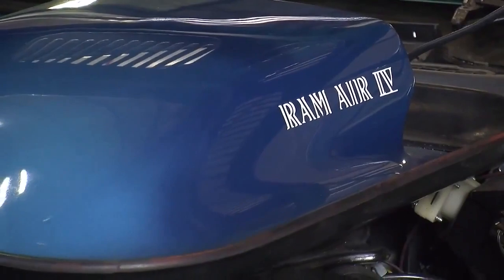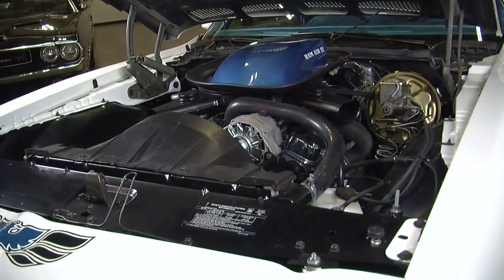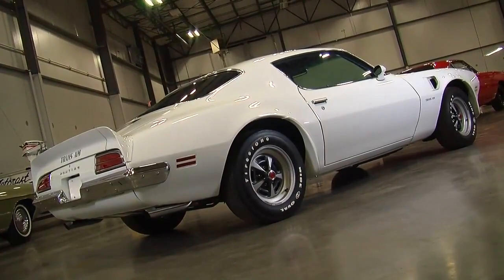The combination started with that shaker hood scoop on top, feeding a specially jetted Rochester Quadrajet carburetor. They had an aluminum dual-plane intake manifold, and then they had the Ram Air 4 cylinder heads.